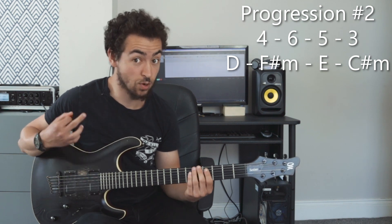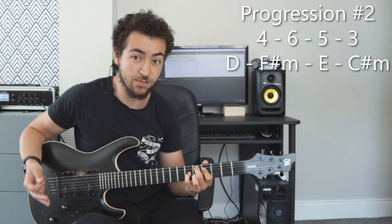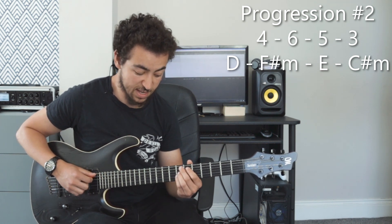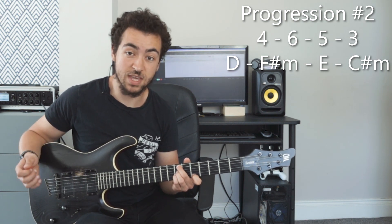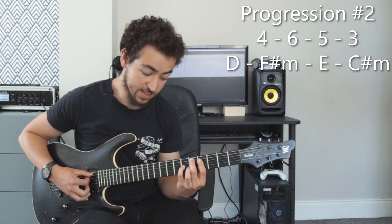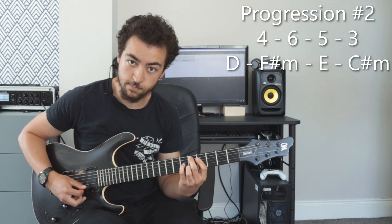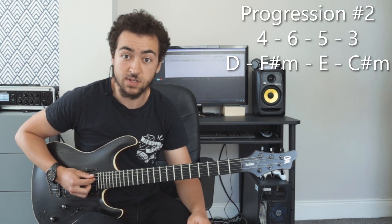If I was to embellish these chords, I could use for the four chord a D major nine, then for the sixth chord an F sharp minor nine, for the E major an E eleven, and then for the C sharp minor a C sharp minor eleven. And that creates a really nice sound, but you could just use the major and minor chords and they would sound great as well.